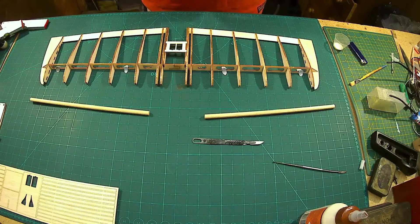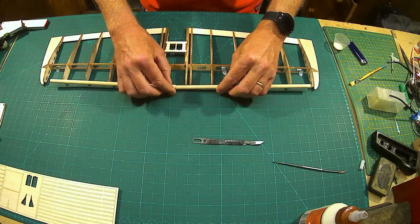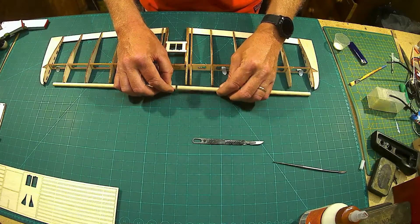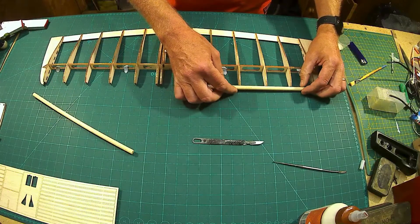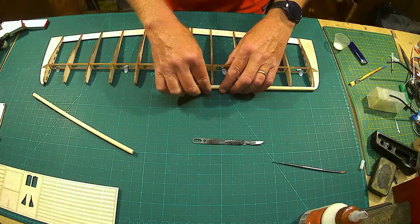The first thing to note: in the build pictures you get sent, it shows the leading edge a certain way. They've listened to their customers and there have been some changes, so the leading edge now goes on like so. There is a little bit of a gap here.